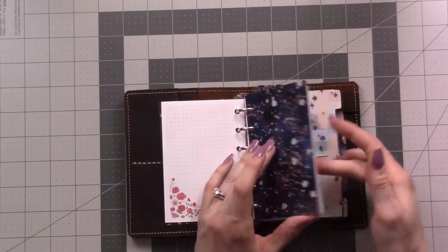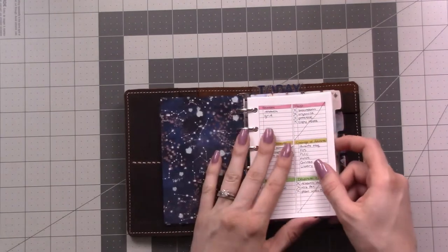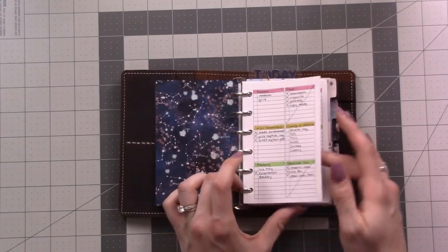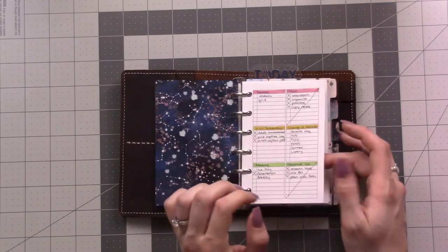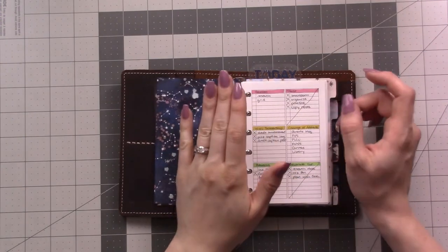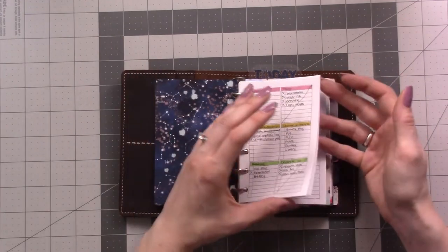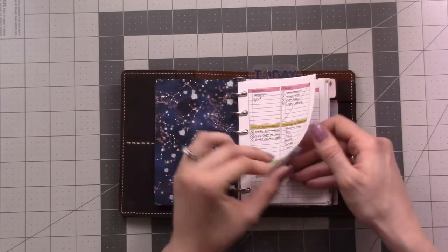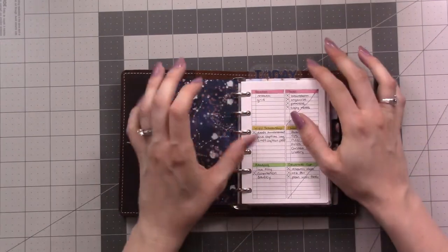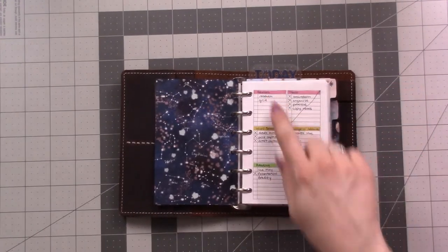The first divider doesn't have a tab, but this section is for what I'm supposed to do today. The first page is my next actions list — that's part of the GTD system. It's something I never used when I was in the traveler's notebook, but since I moved into the ring binder, having the ability to replace a page without having dead weight in my journal or wasting paper just feels a lot more freeing.